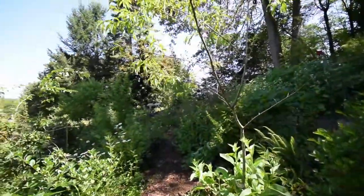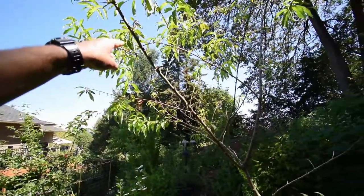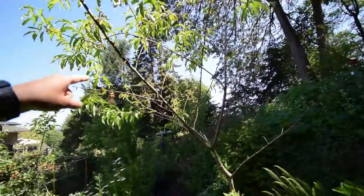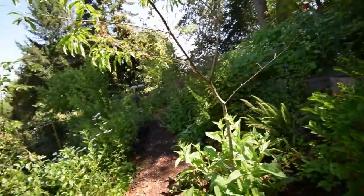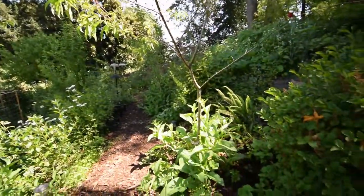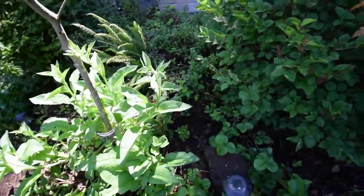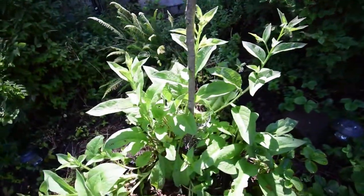The peach tree I've been treating — looks like I'm beating back the fungal molds and stuff on this tree. I'm keeping it pretty healthy and I think it's going to be a survivor. Next year I'll be doing the dormant oil spray early and often in the spring and this fall.